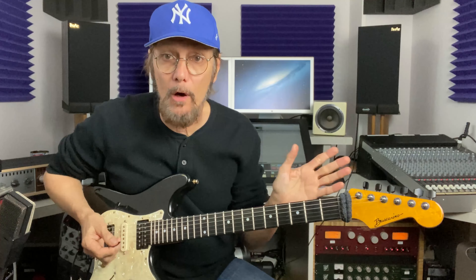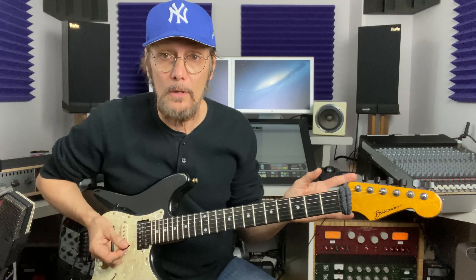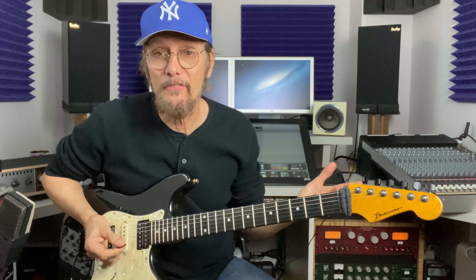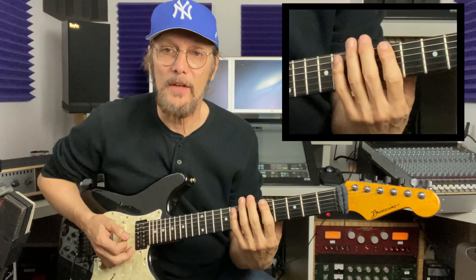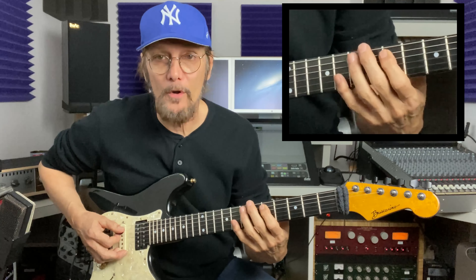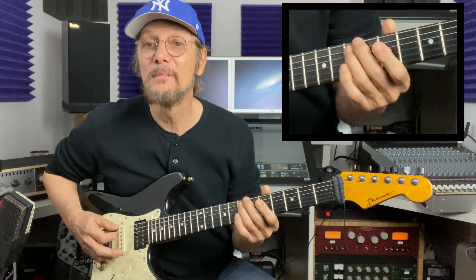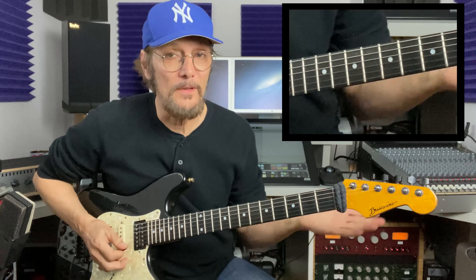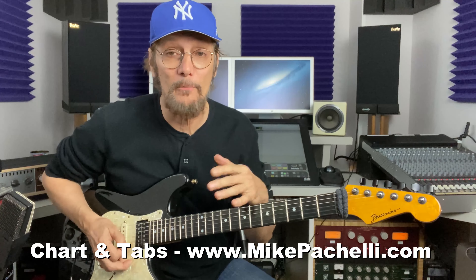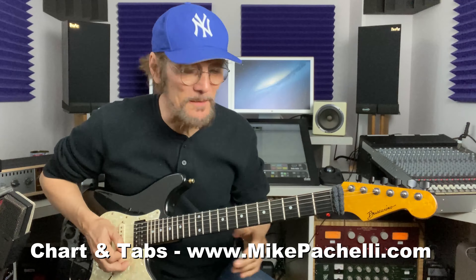Most of us know the pentatonic scale. I'll try to make these lessons casual and accessible to all levels of playing. If you don't know the pentatonic scale, it just means it's five notes. In the key of A there are six notes, but two of them are octaves. So you've got the root, the minor 3rd, 4th, 5th, and a dominant 7th. There are a million licks on just those pentatonic notes — guitar players have made their entire career just playing those notes. Knowing how to play them — that's the secret.